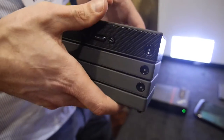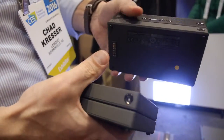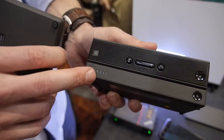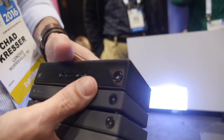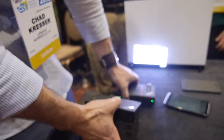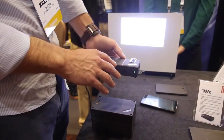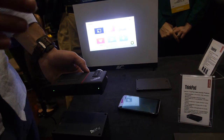The cool thing about stackable accessories is that when they stack together you get a little bit more. So when you stack the Bluetooth speaker with the power bank, you can use the Bluetooth speaker much longer. This year we have two new accessories to the stack lineup — a mobile projector, which is incredibly bright at 150 lumens, so even in a well-lit room it's still very clear.